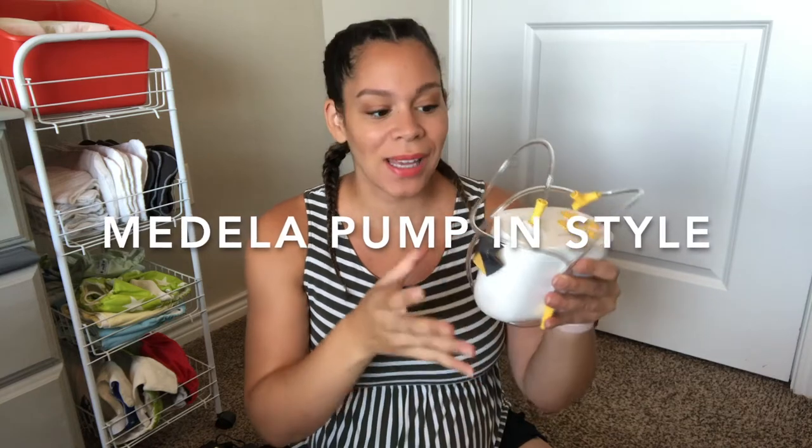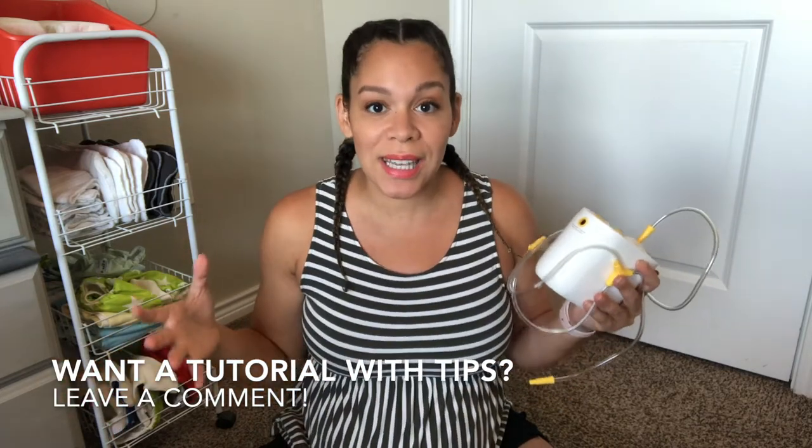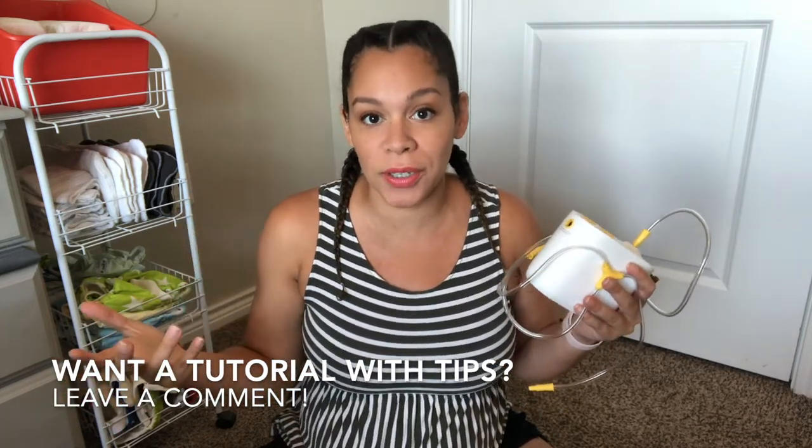Of course, you have to have your breast pump. This is the Medela Pump In Style — it's small and very compact, so I make sure I have this and the tubing. This breast pump is a double breast pump; you can pump both sides at the same time, though I prefer not to pump like that. I do still pack both flanges and both pumping sets even though I'm only pumping one side at a time.